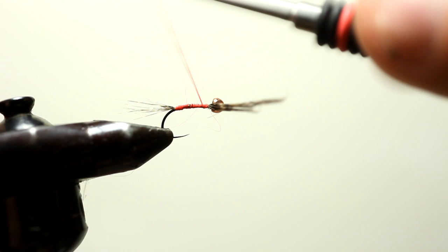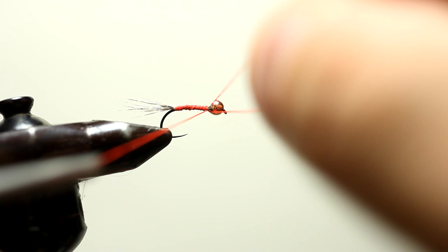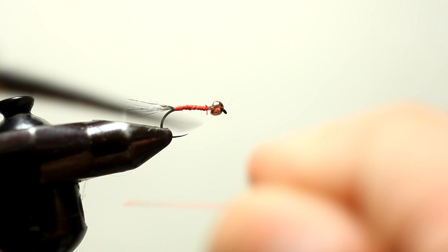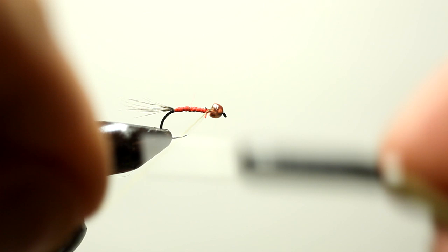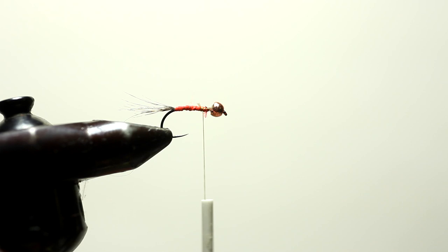That's my thread all the way to the front of the hook here. I'm going to take my scissors and cut. Now the size hook I'm using here is a size 15, 103BL. You can make this fly in a regular hook size anywhere from a 14 all the way down into the 20s. Just adjust your size bead appropriately.